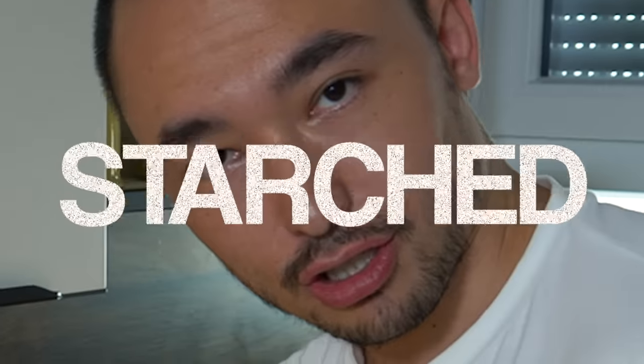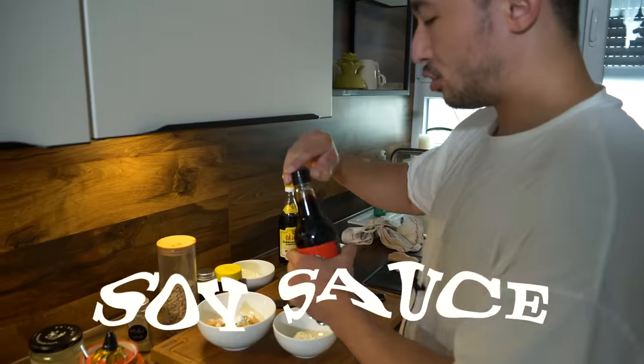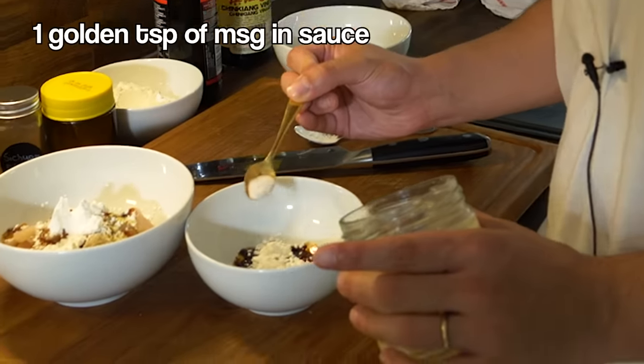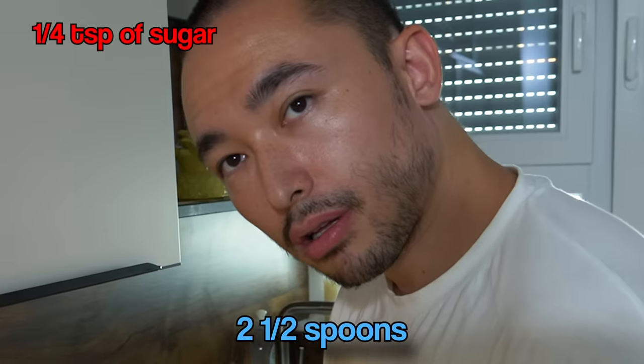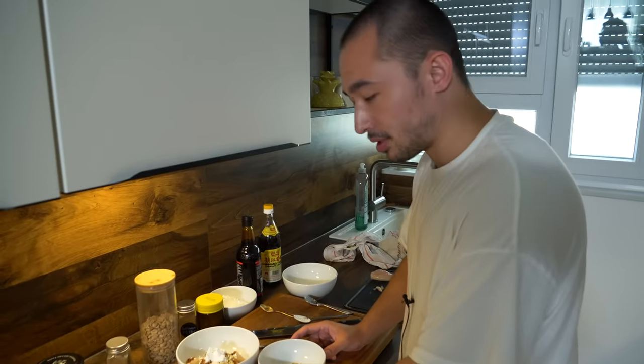Dark soy sauce — you put a little spritz on the chicken. MSG: please inform yourself on MSG, it's not a problem. MSG is great, it's awesome, there's no harm in it. About one golden spoon in the chicken. Now sugar — I put about two and a half spoons. So far so good, easy.